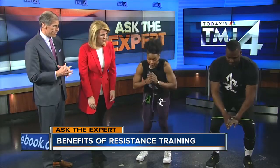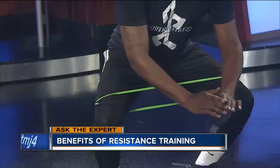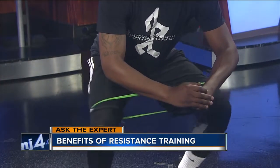Quentin has a band on his legs, right above his knees, and he's going to do a clam exercise. We're going to work on some lower dominant strength building. For male and female athletes, we do a lot of this for lower body explosiveness and building stability.